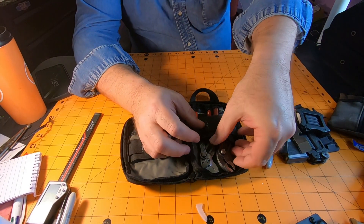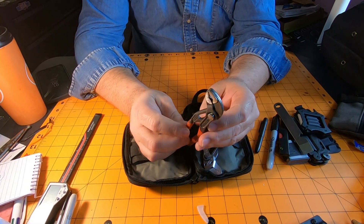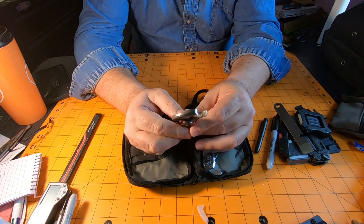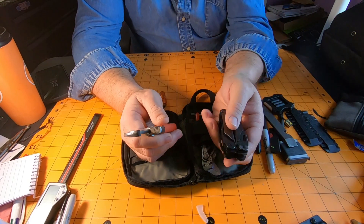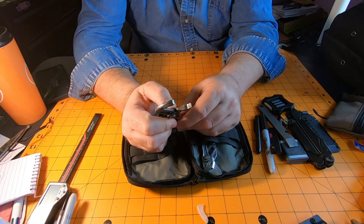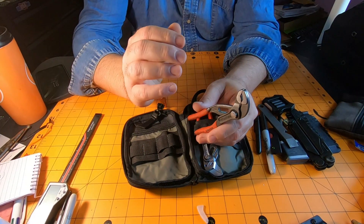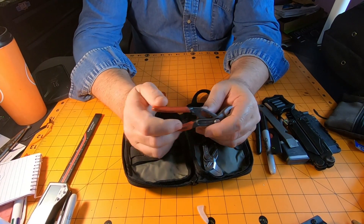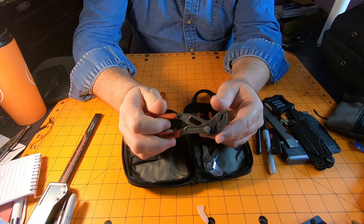Here I have my Knipex Cobra water pump pliers, 125mm 5-inch — an awesome pair of pliers. They do so much more than the needle-nose pliers on a multi-tool, though sometimes they work well together for certain circumstances. I EDC these a lot, either in my pouch, my EDC bag, or on my person — I'll slip them into a little leather slip and throw them in my pocket. I use these all the time.